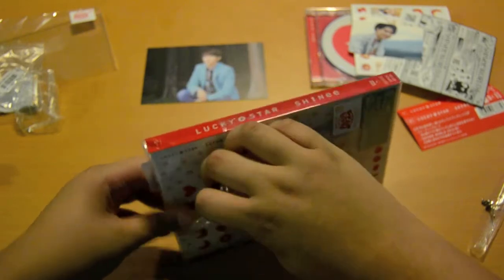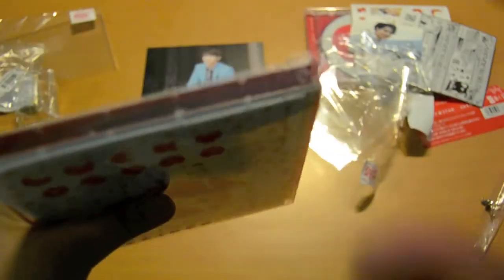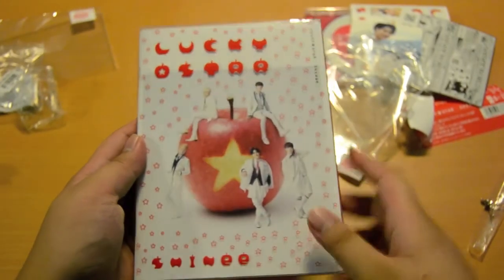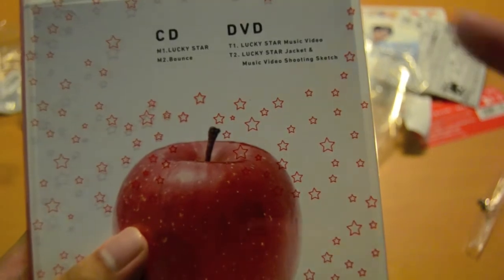This one is actually damaged. Since it's a PGT case, it's easily damaged when it's not handled well by the courier. As you can see, this is the damage. So this is like Boyz Meet You, the single album. Front cover, back, tracklist, then the side, then the slip cover only with the stars and all.